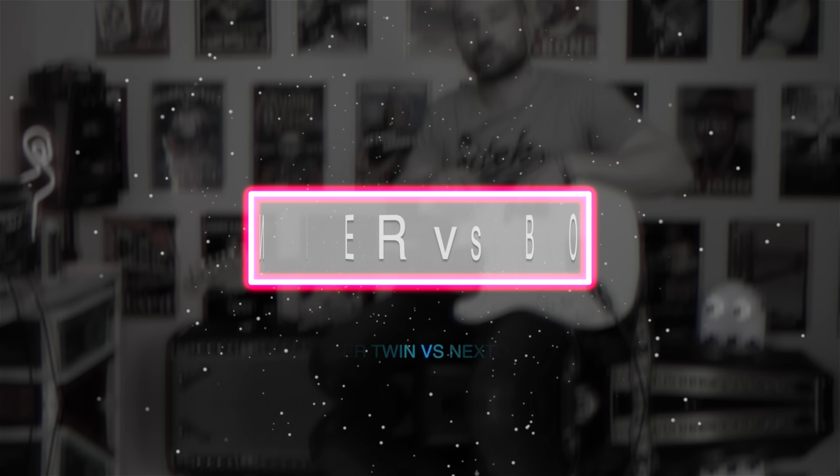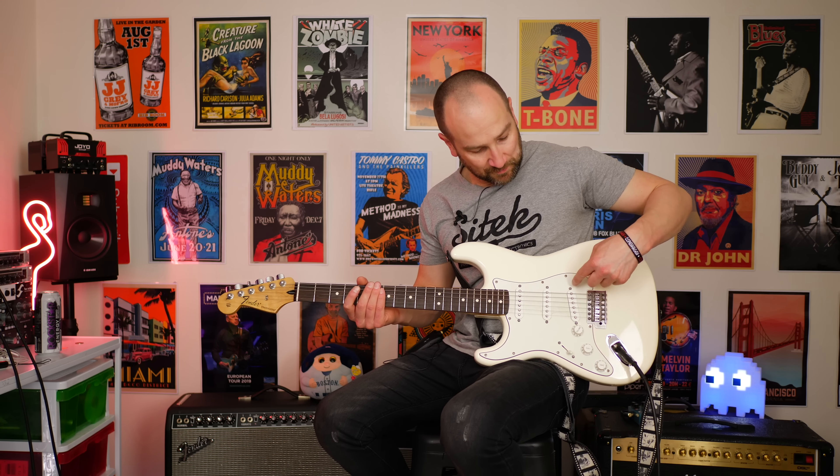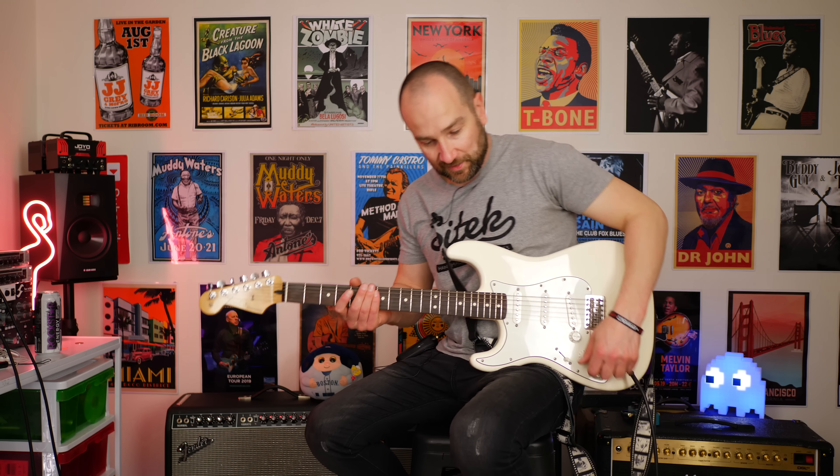I'm currently plugged into the Nextone using the built-in reverb. It's a really great and musical clean channel with the power attenuator up full. This is a Mexican Standard Stratocaster from a few years back — bridge and middle pickups. Here we go.